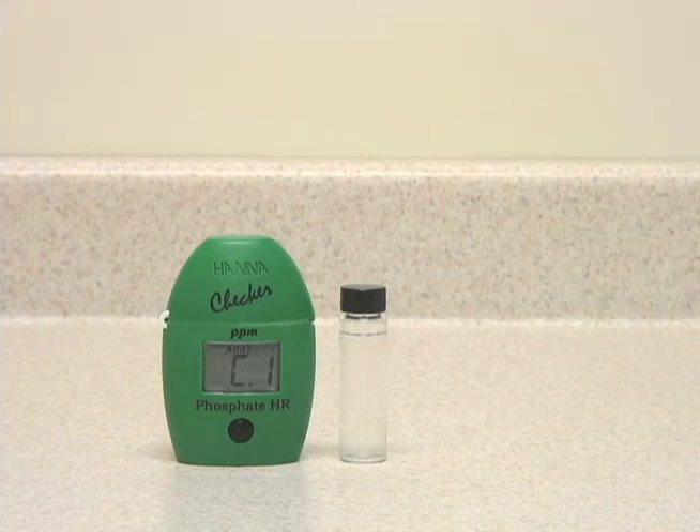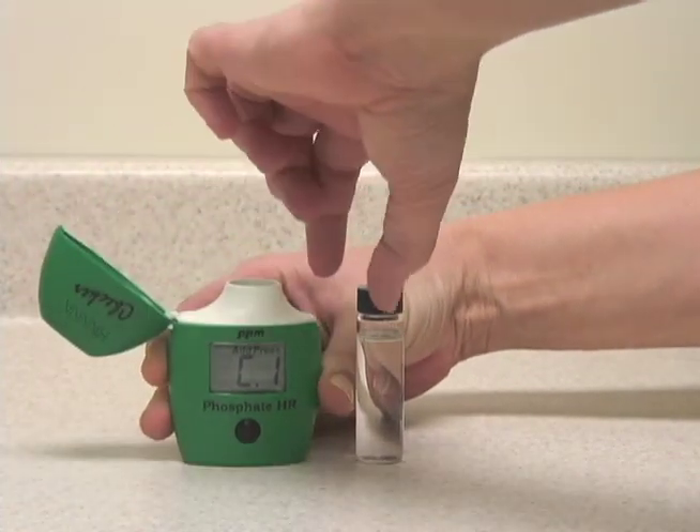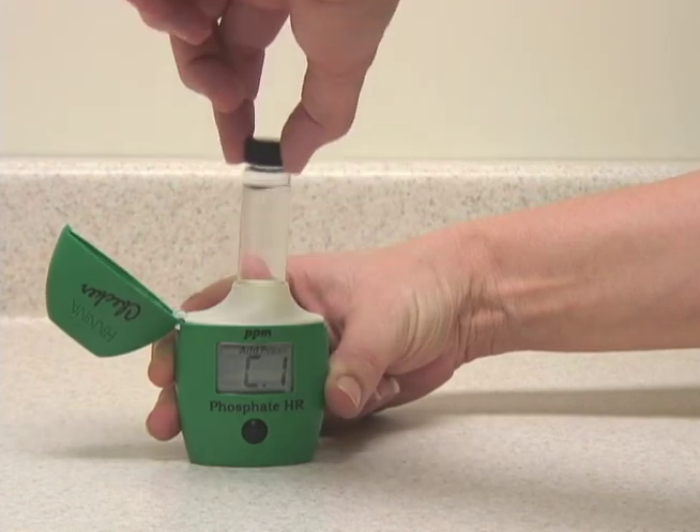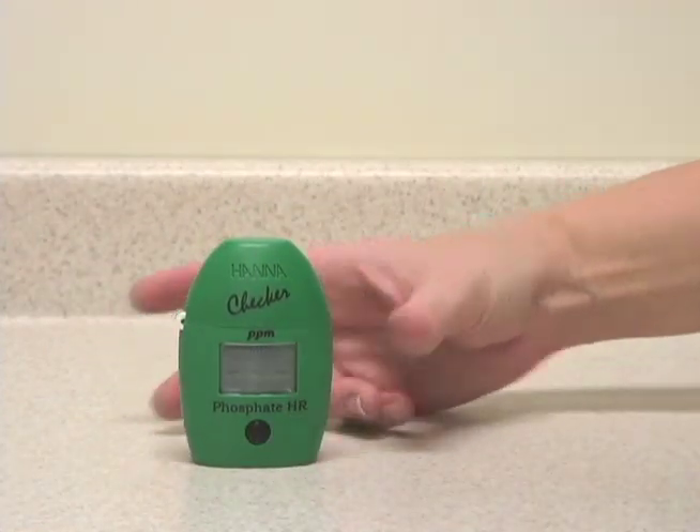Today, we're going to test a sample of seawater with the HI717 high-range phosphate checker. To run the test, the first thing we'll do is take the sample of unreacted seawater, put it in the checker, and press the button once to zero it.